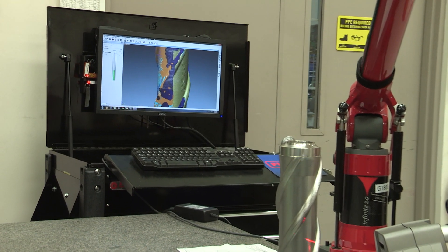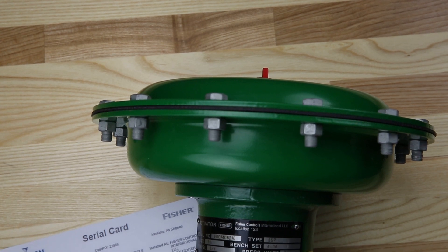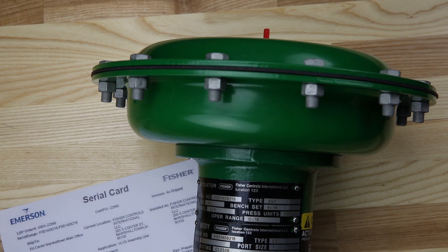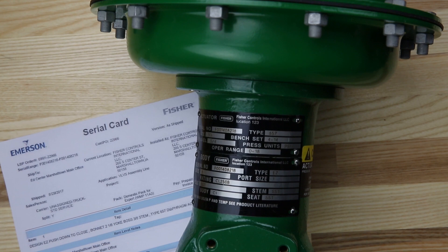Each and every Fisher product since 1927 is fully documented so that it can accurately be repaired to its original condition. With a trackable history of the part you receive, we remove any doubt about exactly what you're getting. Serial cards cannot be duplicated, so you have the assurance of an authentic, verified track record of the entire lifespan for your asset. Imitators simply cannot give you this peace of mind.